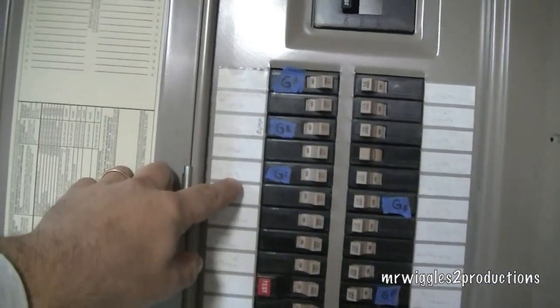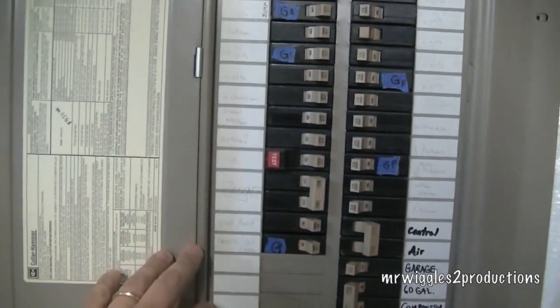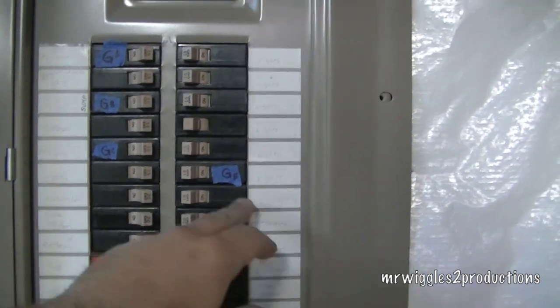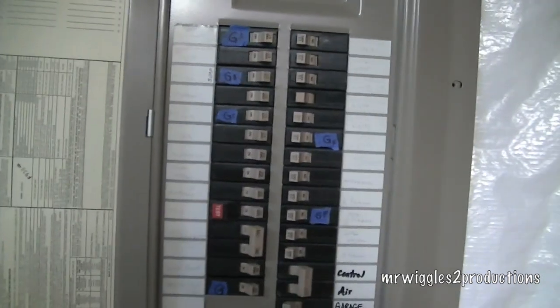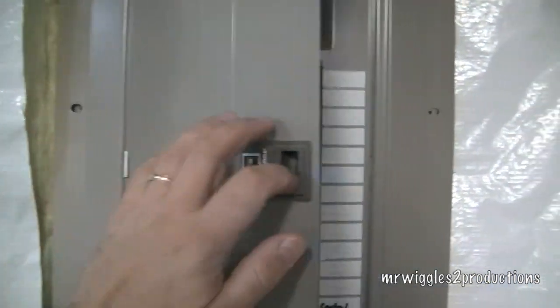TV is important — I have that, a DirecTV, some outdoor lights which aren't really that important, a freezer — that's important — a refrigerator upstairs in the kitchen, and upstairs lights. Those are the ones that I'm running, and it wasn't hard to do at all. It was really easy and it went well.